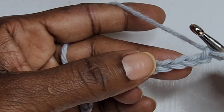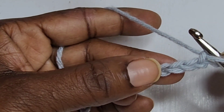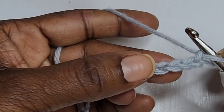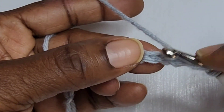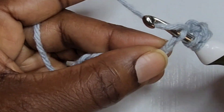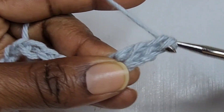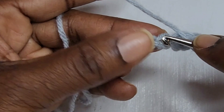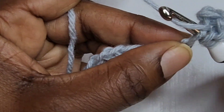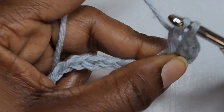You're going to put your first double crochet into the fourth chain from the hook. Wrap the yarn, insert your hook into the fourth chain, pull up a loop, pull through two loops, and pull through two more loops.